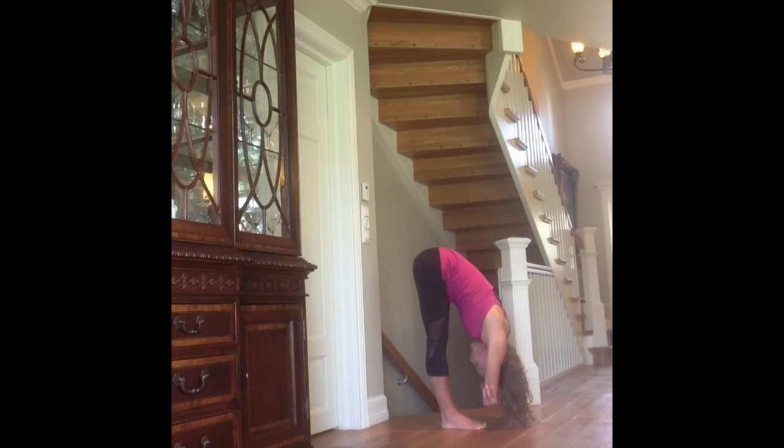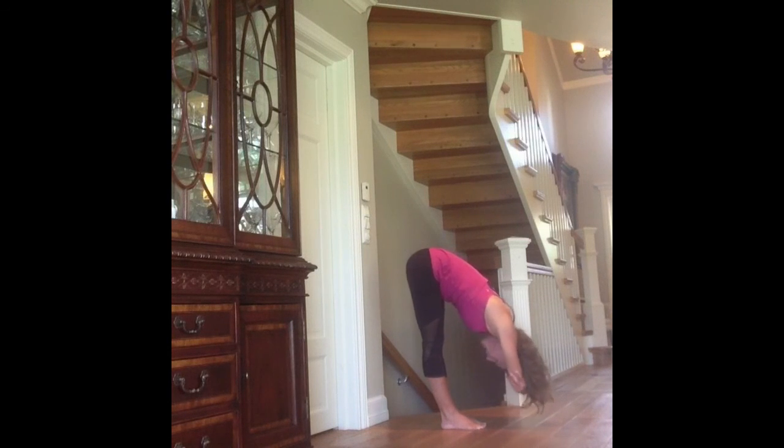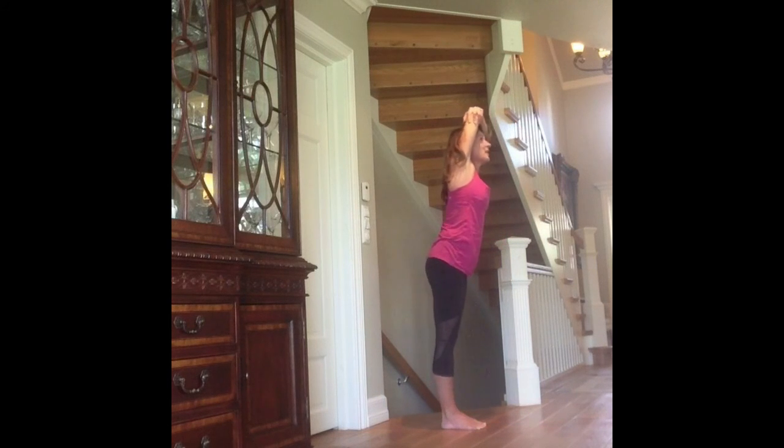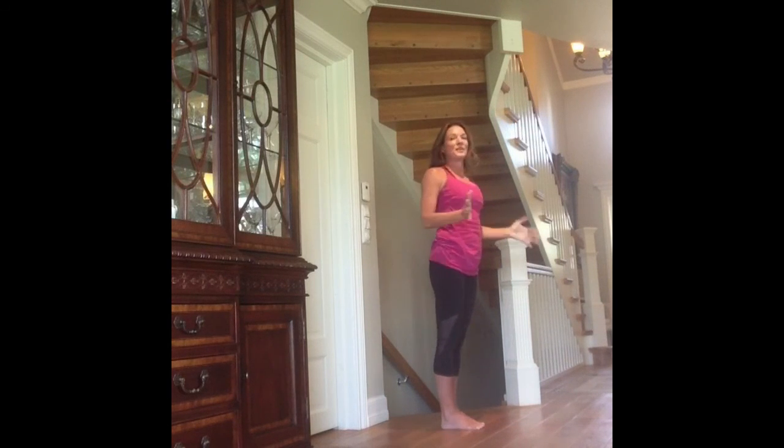You should stay in this pose for at least 15 breaths. Fill the lungs completely. Empty the lungs completely. Focus on the breath. After 15 breaths, make sure that the belly is firm before you come up to protect the spine. Come halfway up, stop when your body is 90 degrees again from your legs. And then when you're ready, come all the way up and release the pose.